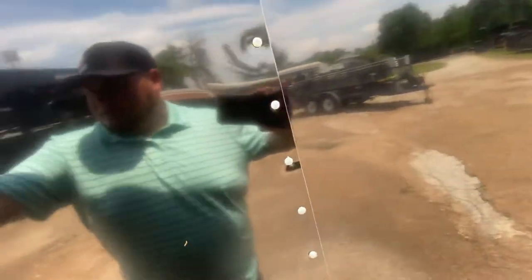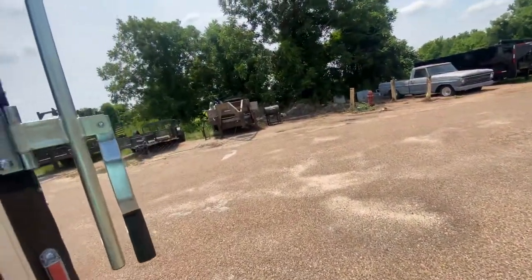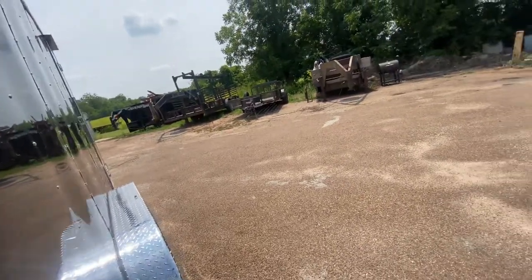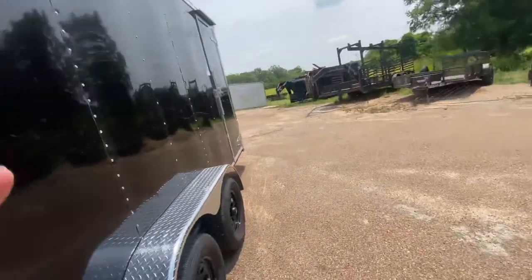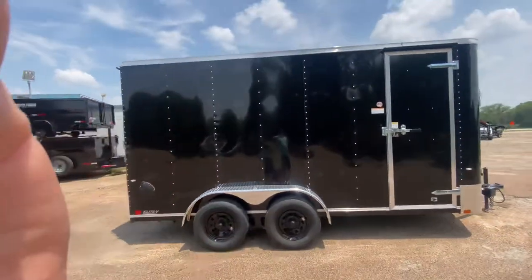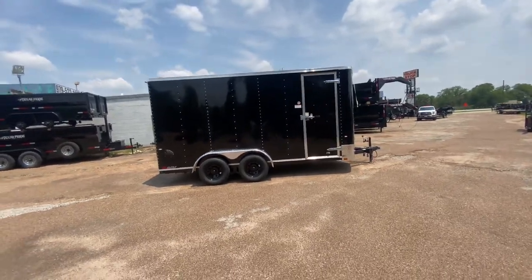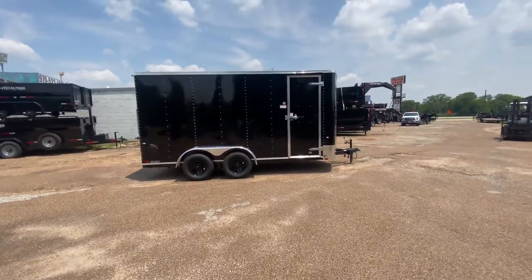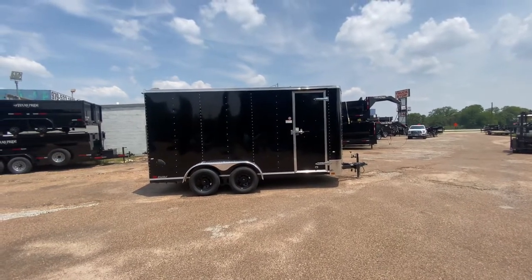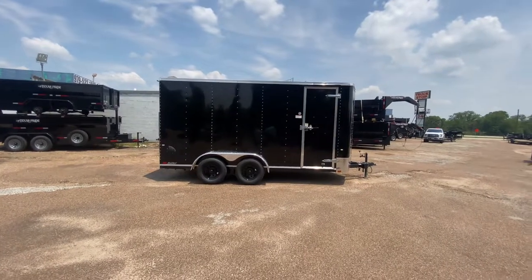For more information on this trailer, feel free to visit our website at trailerplace.com. You can follow us on YouTube — Trailer Place — subscribe, and follow us on Instagram at Trailer Place. We offer all types of financing including traditional as well as rent-to-own. You can reach us by phone at 979-532-1486 or 979-532-1487. We hope you have a great day and hope to see y'all soon.